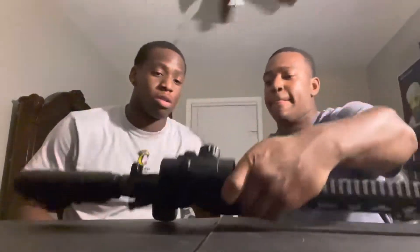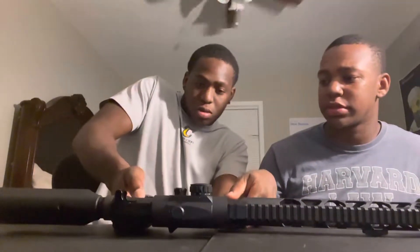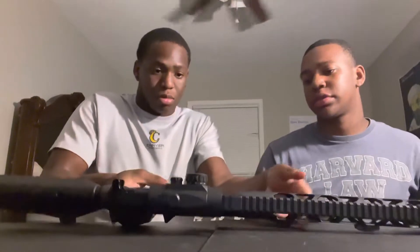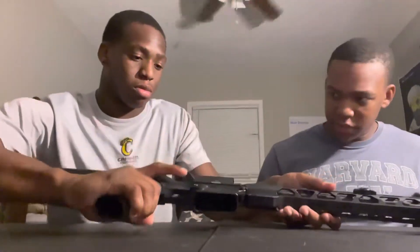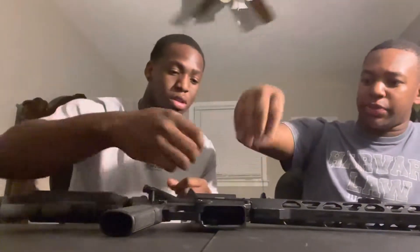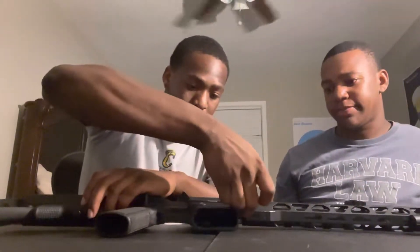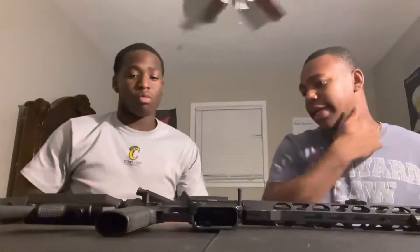First you wanna make sure there ain't no bullets or nothing in the gun. Secondly, you're gonna wanna poke those buttons in — push them hard on the back first. Now flip it over. You're gonna wanna pull the back one first, pull it as hard as you can, then pull the front. Use your nail. Now take it apart.